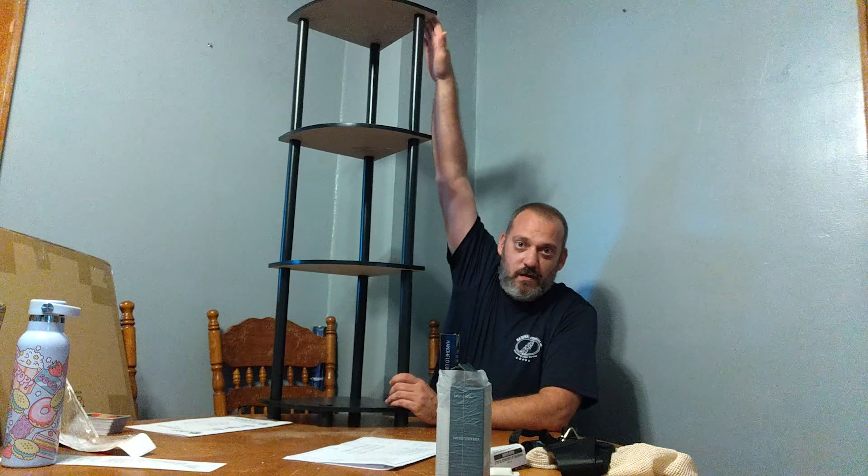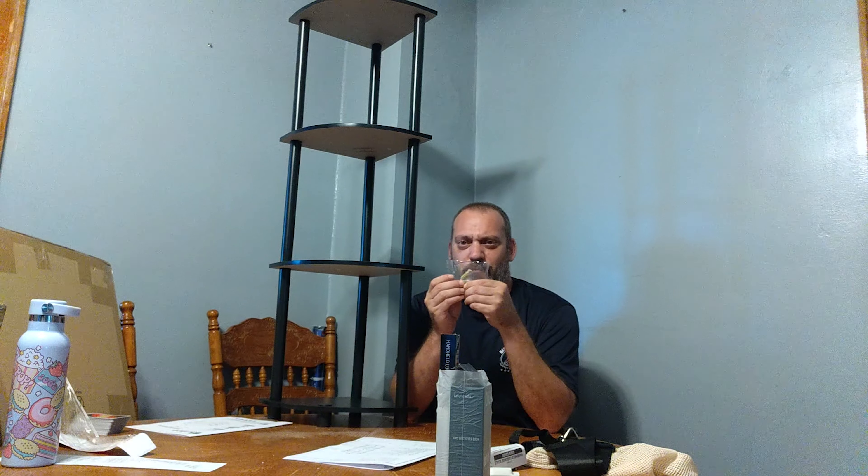We're going to set this back up here — alright, now she's together. This is the top here. When it's on the table and you're sitting down, that's a stretch; on the floor it won't be that much of a stretch. The front is the curved part, and the pointed part will be back into the corner. They give you a nice little attachment here to attach it to your wall — a drywall anchor, an eye hook, and a zip tie. You zip tie to the eye hook that's screwed into the drywall anchor. If you've got kids, attach it to the wall for their safety.